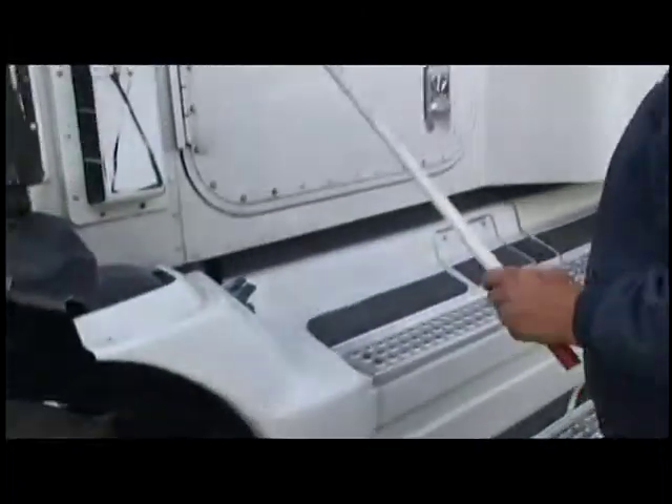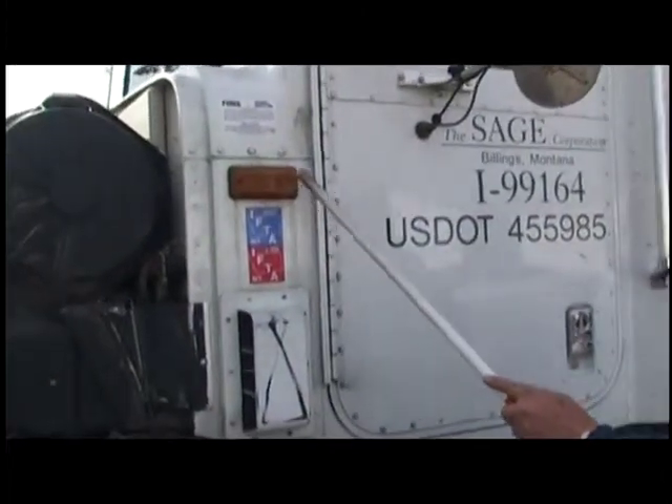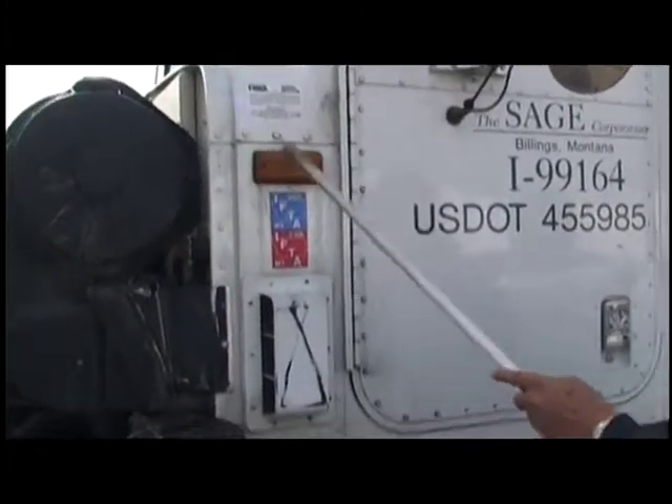Come to the side of the truck. First thing we're going to check is our signal indicator — that's your turn signal. Make sure it's clean, not cracked and working.